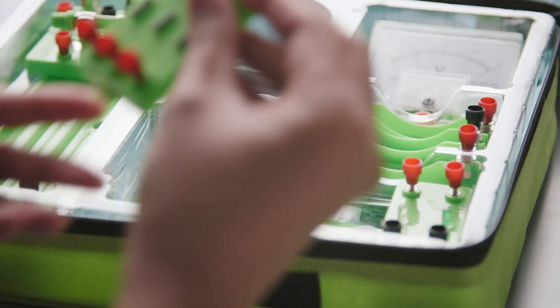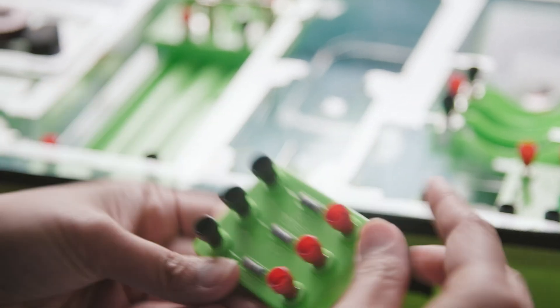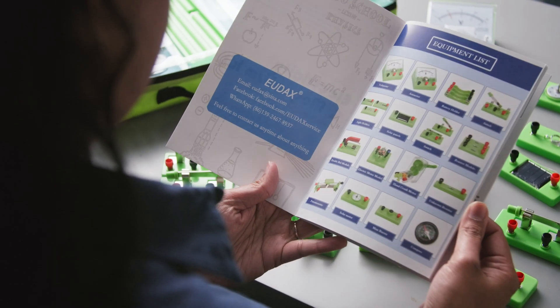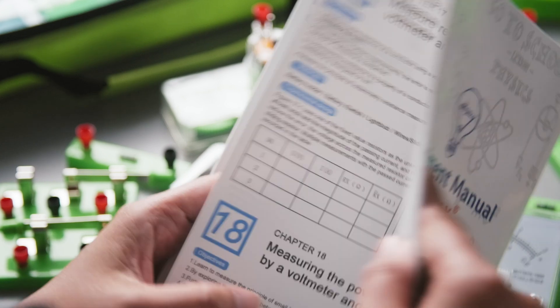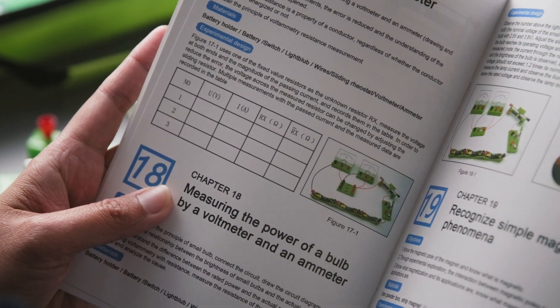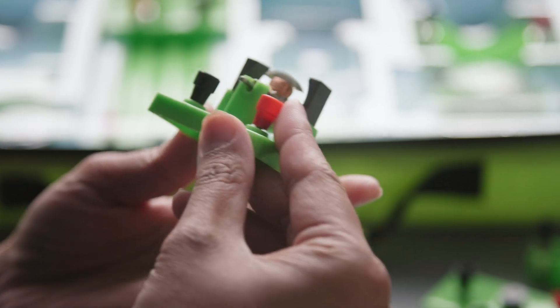The materials are made from hard plastic and metals, and the instruction book is very clear and has pictures in it. At the time of this recording, the price is $49.99 on Amazon. And for the amount of items and experiments that this kit has to offer, I think the price is pretty good.